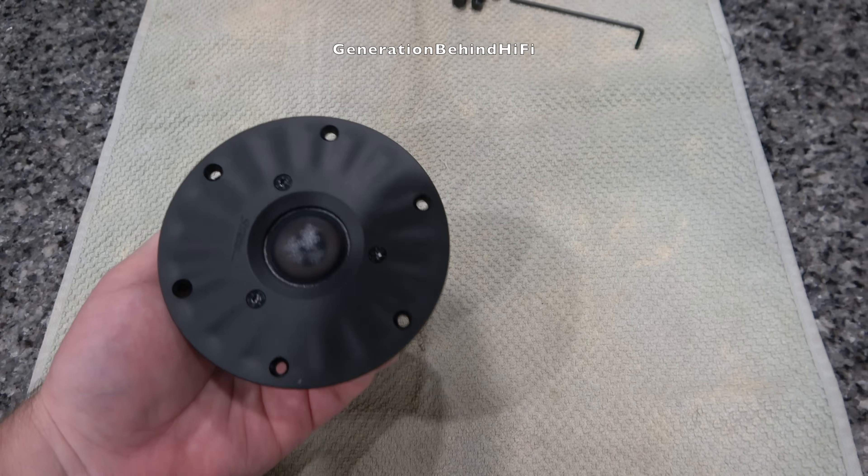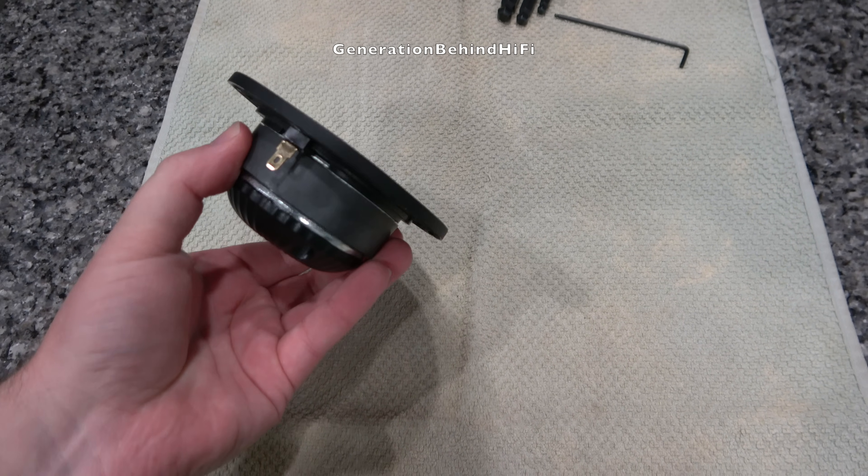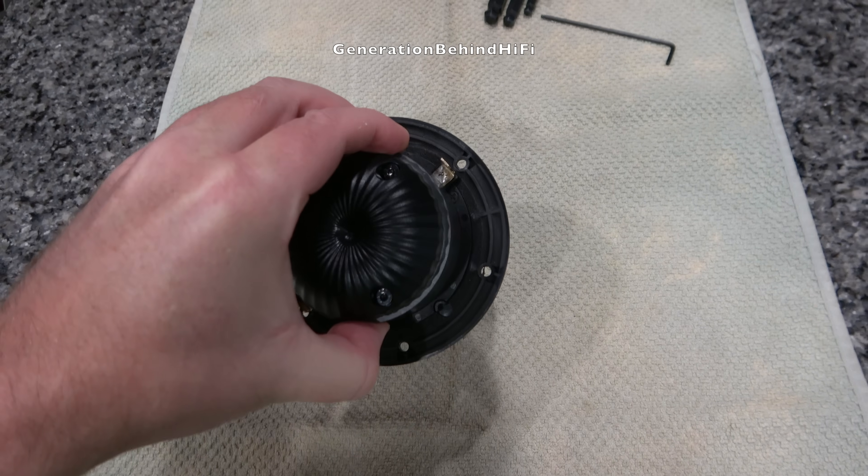Also, the speaker terminals are made from non-ferrous materials, which is nice to see. In my opinion, this is a really nice high-frequency driver for a speaker that is so affordable.